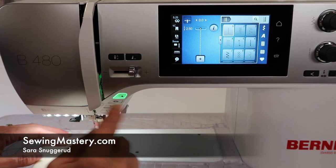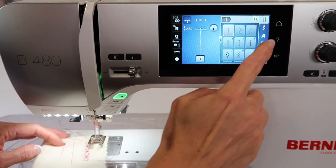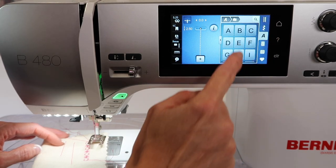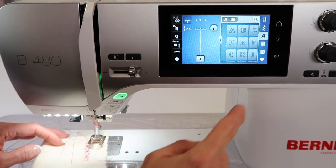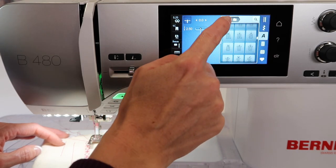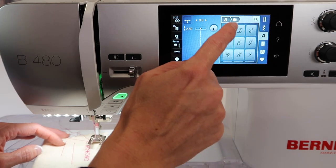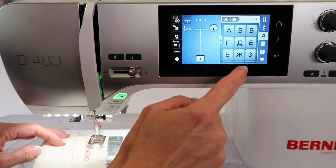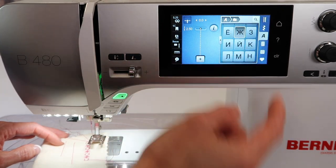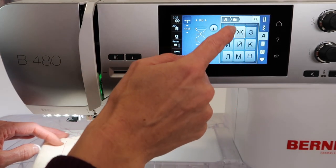The Bernina 480 has a place where you can combine decorative stitches as well as alphabets. When you touch the letter tab, you see different alphabets and styles you can choose, like open block. There are usually numbers, punctuation, and fun different ones. You'll have to stitch them all out to see what they look like. Keep in mind not all of these are American alphabets — there are some others which could actually be fun to stitch, because a row of those could be kind of fun to play with.